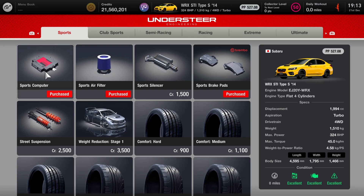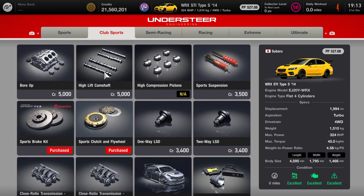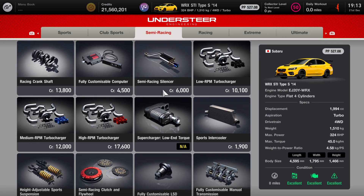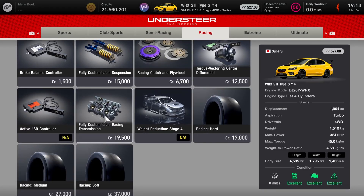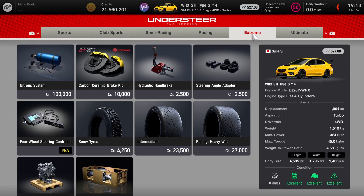As far as the actual parts, we've got the sports computer, the sports filter, the sports pads. As far as the tyres, I've left it on the sports hards that it's already got. In the club sports section, we've got the clutch and flywheel, the discs, and I should mention the ballast there as well. In the semi-racing stuff, we have the fully-customised diff and the height-adjustable sports suspension. I thought we had the torque vectoring centre diff, but I actually haven't fitted that on this one — you do have a bit of torque vectoring anyway, which is why I had a false memory of that, so you don't necessarily need it because the car can do it anyway.